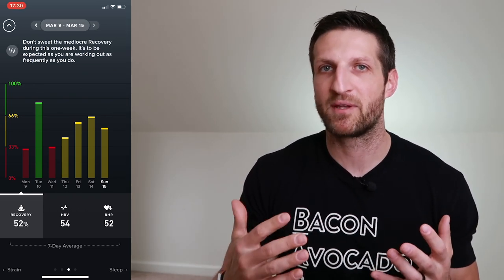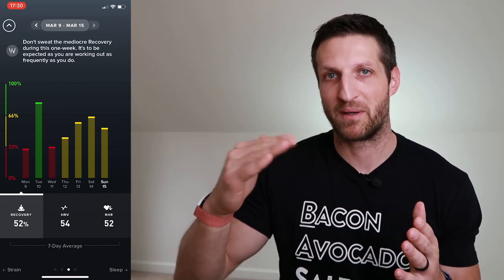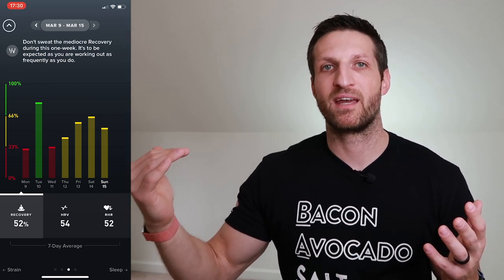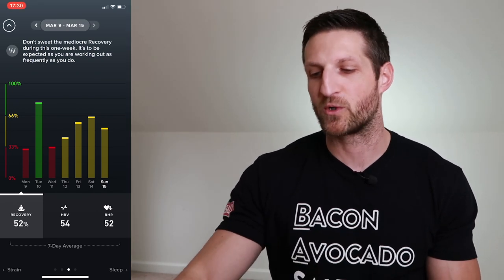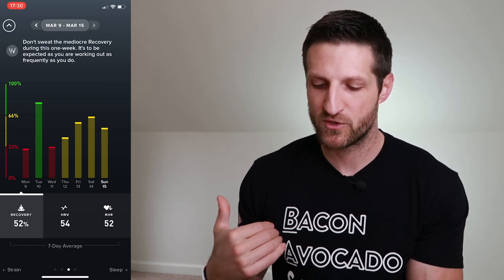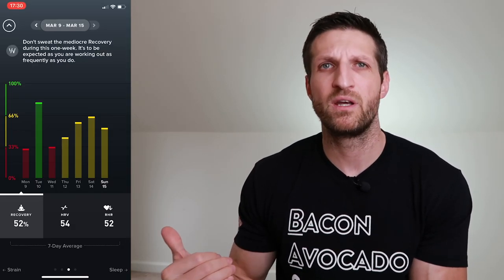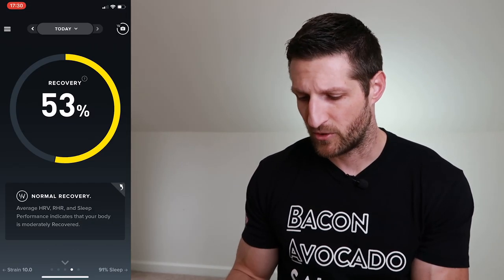I could tell my body was fighting something even before I had physical symptoms. And once I started feeling better, I saw the recovery score go back up first, and the next morning I woke up feeling good. It never fails. I use the recovery score every morning to plan my workouts — to see how much I want to push it, whether to hold back, not only during workouts but in everything I do.